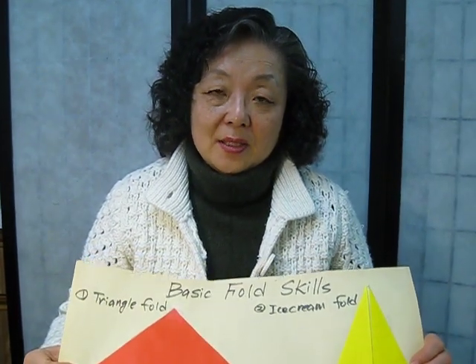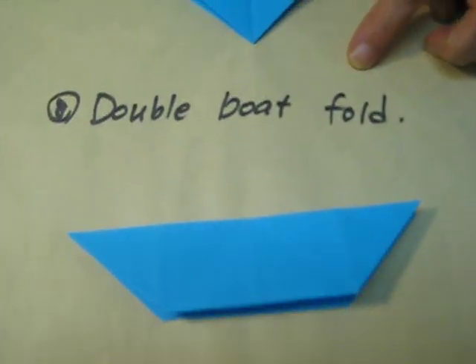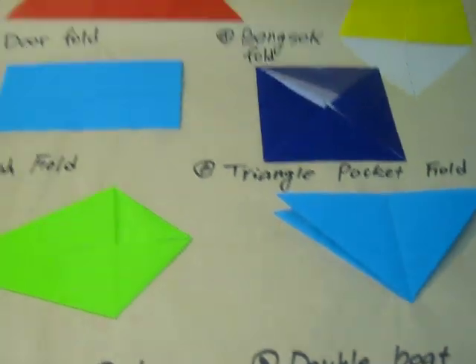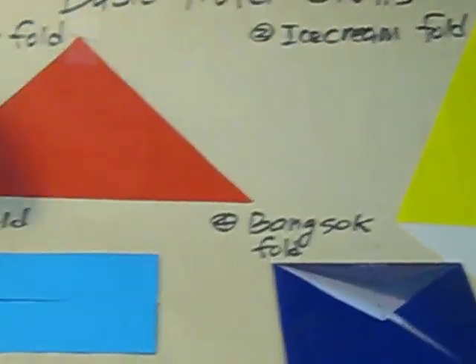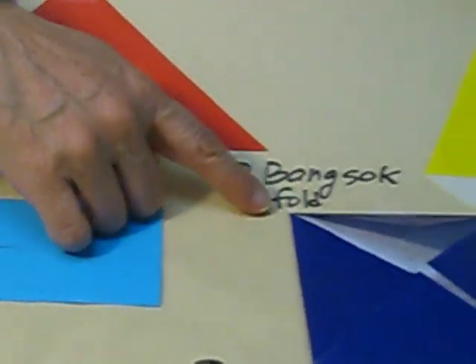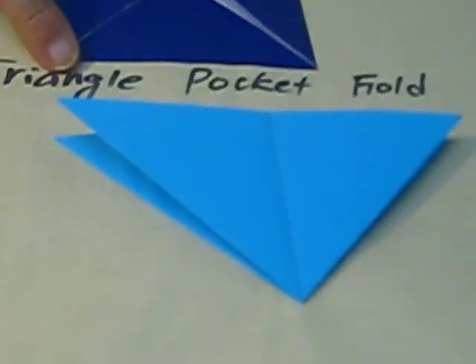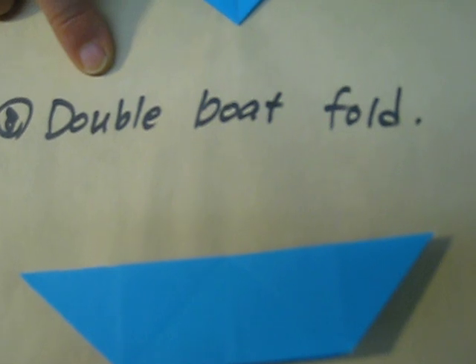Here is the final basic pocket fold — it's the double boat fold. We already covered the triangle fold, ice cream fold, door fold, bangsek fold, fishy fold, triangle pocket fold, square pocket fold, and the last one is the double boat fold.